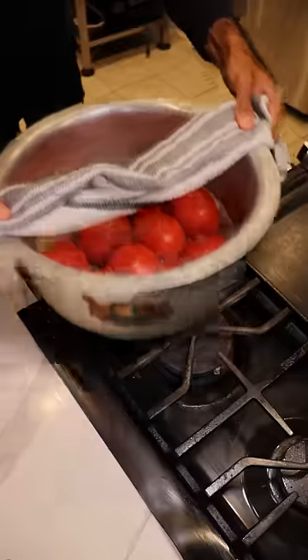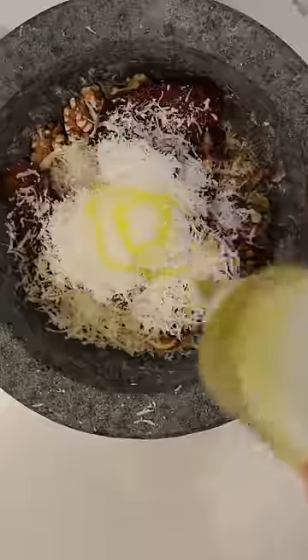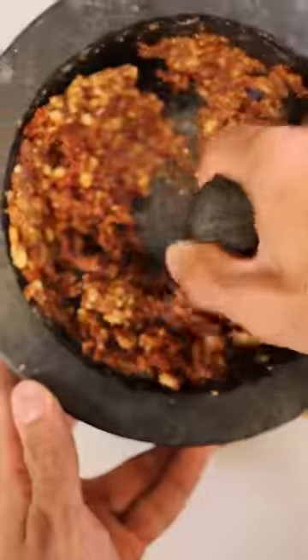Season with salt and pepper and in the oven at 350 for about 10 minutes. In the meantime, I'll mash up some toasted walnuts, sun-dried tomatoes, parmesan cheese, and olive oil to make this little paste.